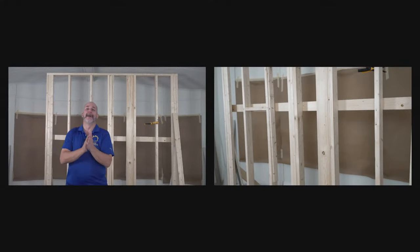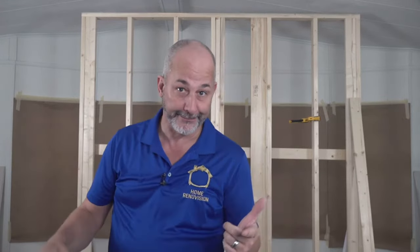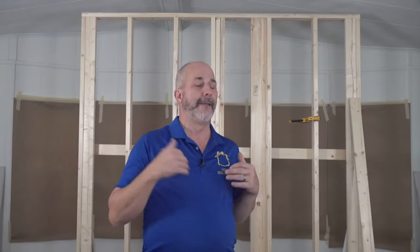Welcome guys — Jeff from Home Renovision. Today we're here to talk about drywall. We're going to cover DIY beginner stuff — how to hang it yourself, installation tips, common damage and how to repair it, and four different corner options that all have different pros, cons, and applications.